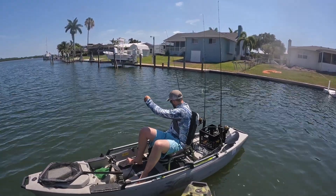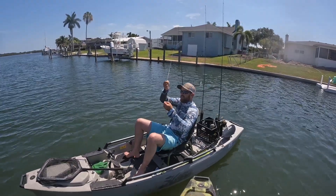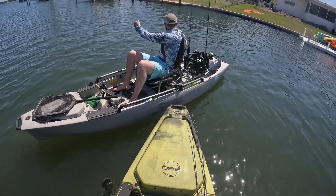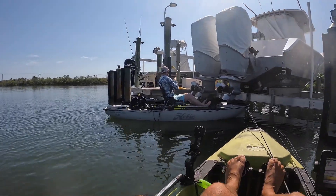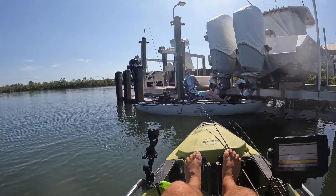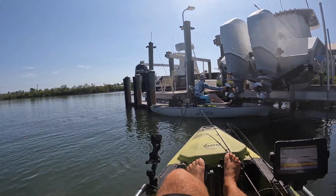Good job dude. Check out the line — looks like boogers, doesn't it? That's the slime off his skin. But he's got a good fish on now — if it's wrapped around that pylon, don't pull too hard. Try to get your rod tip past that pylon and get the line off of it. He's got a good fish on here, guys.